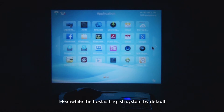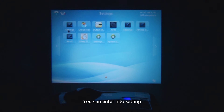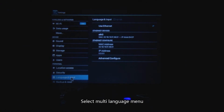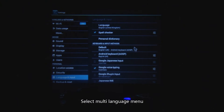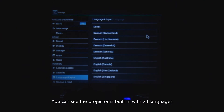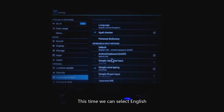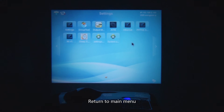The projector's system is English by default. If you want to modify the language, enter Settings and select the Multi-Language Menu. You can see the projector has 23 different built-in languages. Select your local language according to your country — this time we select English. Click the right mouse key to return to the main menu.